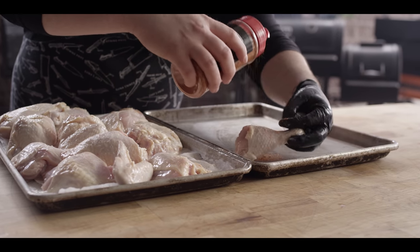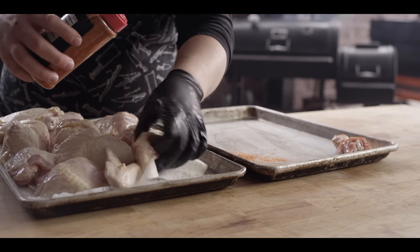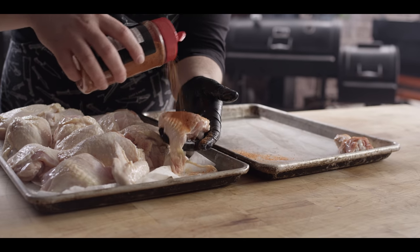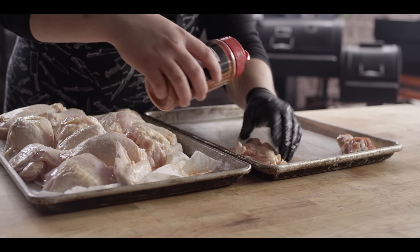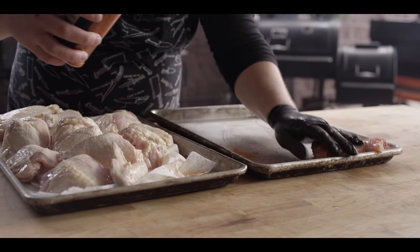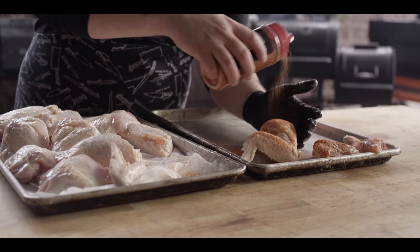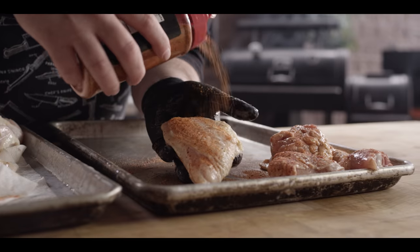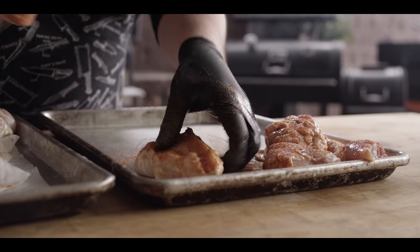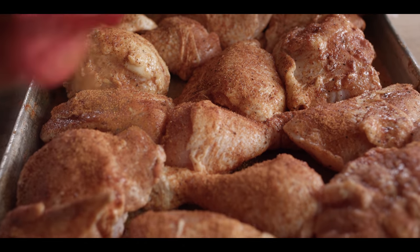Now that we've got these cleaned up, we're gonna hit them with our barbecue rub. Piece by piece, we're just gonna give them a nice coating of the Meat Church The Gospel Rub. It's a solid all-purpose barbecue rub — it's got your sweet, your salt, great paprika color. Just an all-around great all-purpose seasoning, especially when it comes to barbecue. Alright, we got them all ready to go.